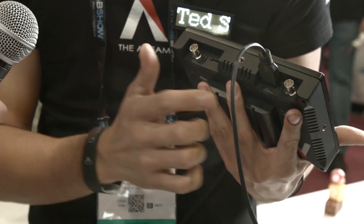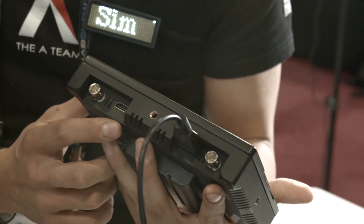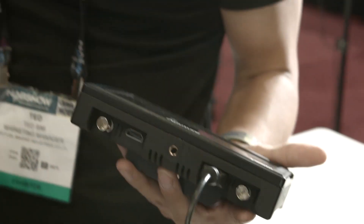We have SDI in and out, HDMI in and out, and it's a converter — so you can do SDI in, HDMI out. What really makes this special is the price. The price is about $600, so we're giving you that professional monitor and trying to make it affordable for everyone.